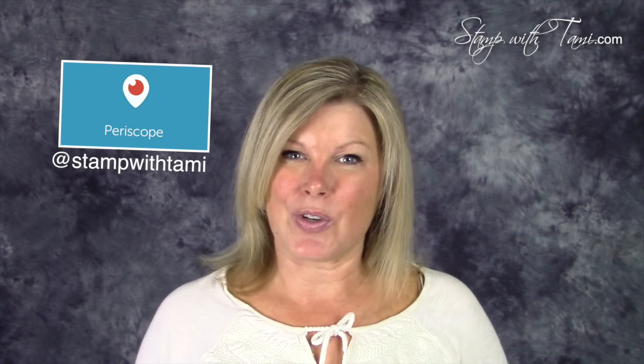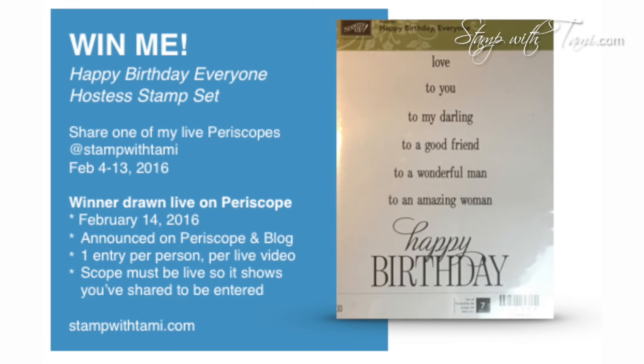All you have to do is follow me on Periscope at Stamp with Tammy, and anytime I'm doing a live broadcast jump on and share it — it has to be live, I have to be able to see that you've shared it. You can catch a lot of the replays on my blog or Facebook page too. You can find information on any of my current giveaways at stampwithtammy.com by clicking on the specials tab. Good luck — I will get to talk to you live on Periscope, and I'll be back here on YouTube in a few days. Thanks for joining me today!